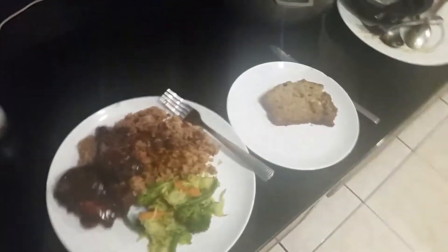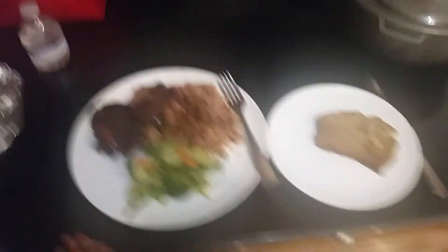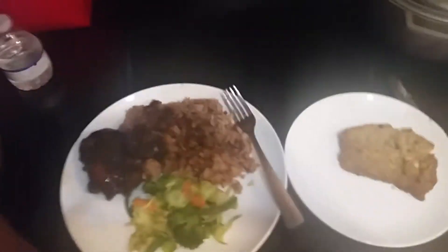So this is the finished product again: barbecue chicken, rice and peas, and mixed vegetables, and banana bread.